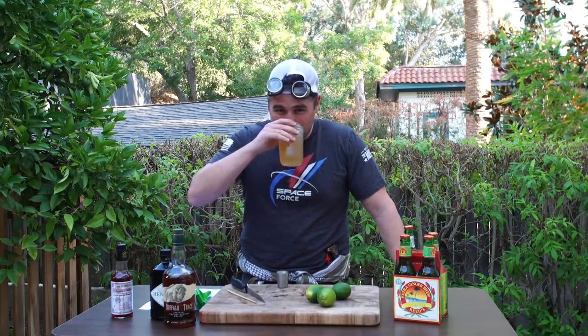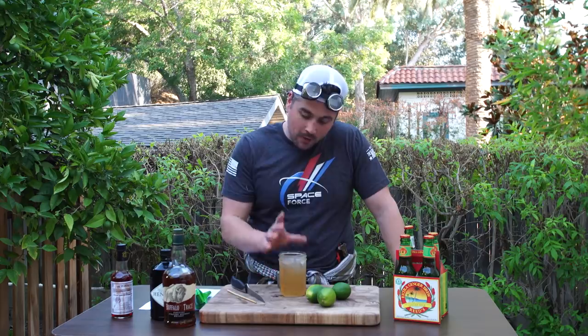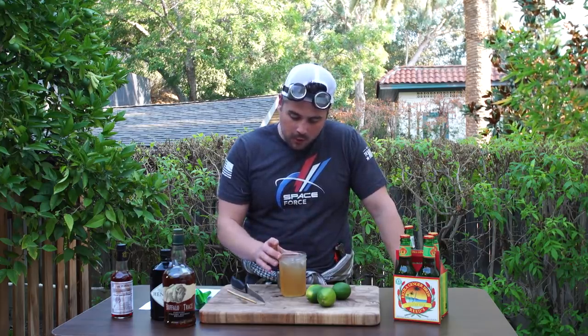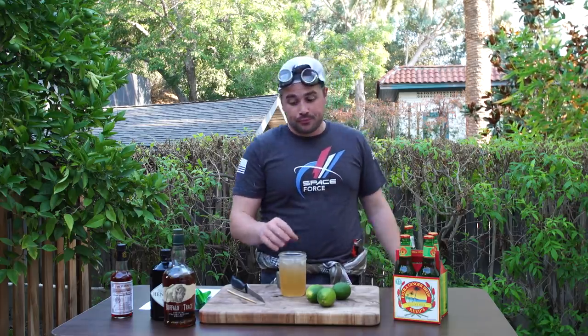I'm just gonna keep drinking it though. According to history and our research, this is what these poor British soldiers actually had to drink. We've done that now and it's gross, but I'm gonna do a little variation on it — basically just take out the bourbon, make it with gin only, and see if it tastes any better. We'll call it the Partying Bastard. I'm gonna take the gin, the bitters, the ginger beer, and the lime, put it in this mason jar, mix it up, and see what we get.